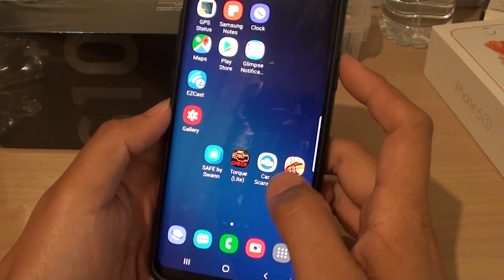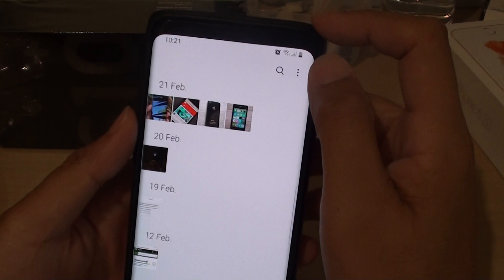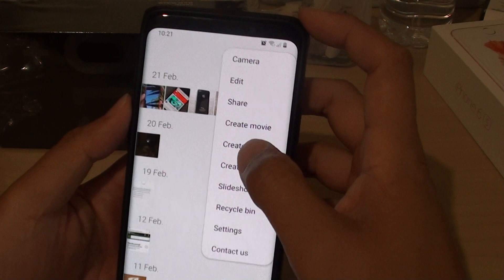First, tap on the Home key to take you back to your home screen. Then tap on the Gallery app, and in here you want to tap on the More Options button — the menu or the settings icon up here — and tap on Recycle Bin.